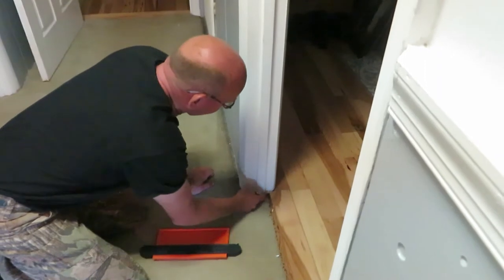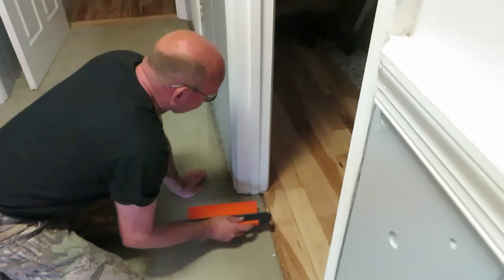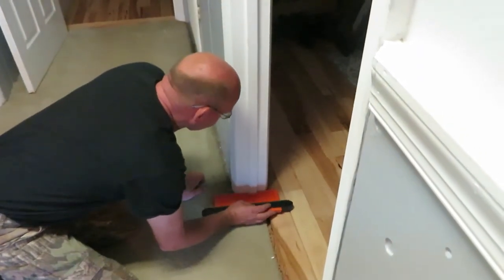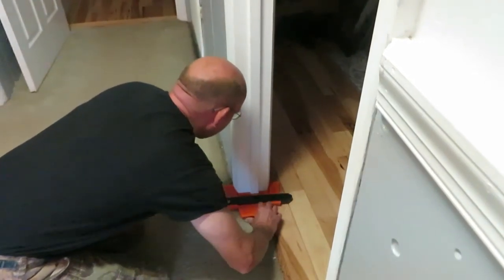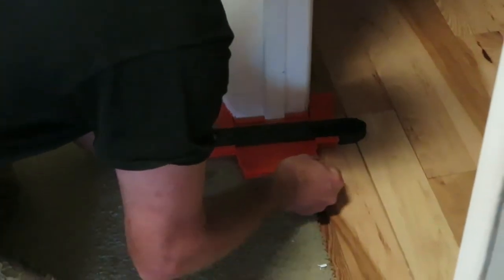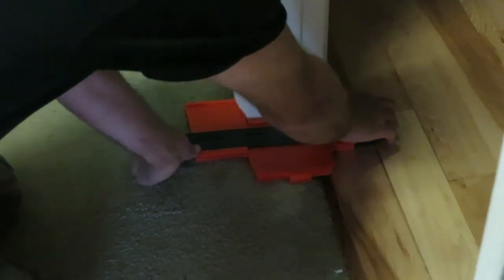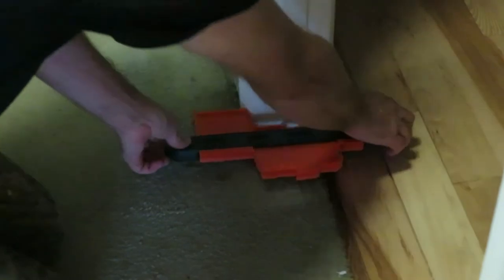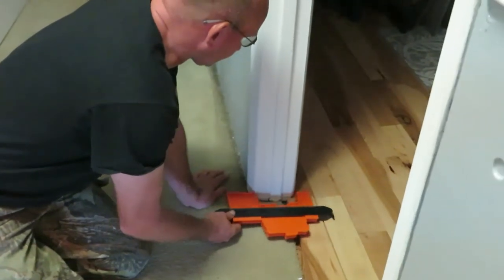If you're laying floor and you don't want to have to cut out underneath, and you want a nice tight fit, take your contour gauge, push it up against there, lock it in place — that's what you need for your boards.